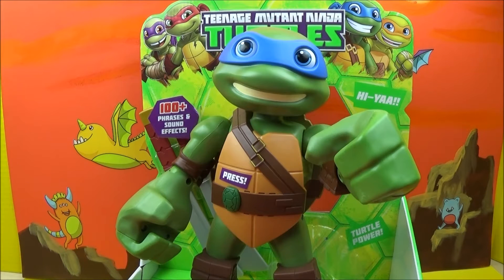Hi everyone, Tiffany here. Today I've got for you Teenage Mutant Ninja Turtles Leonardo — Mega Mutant Leo. Holy cow, he is huge.